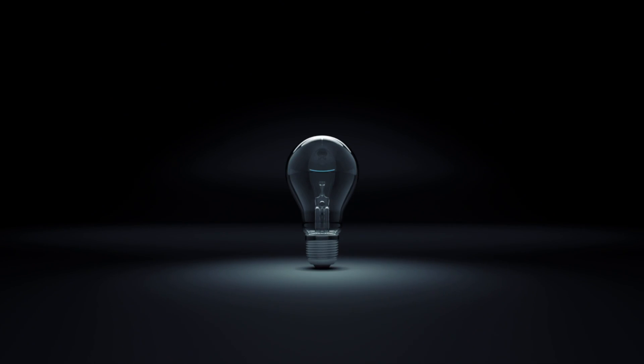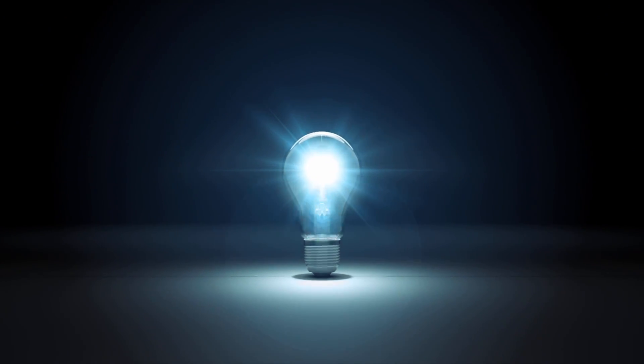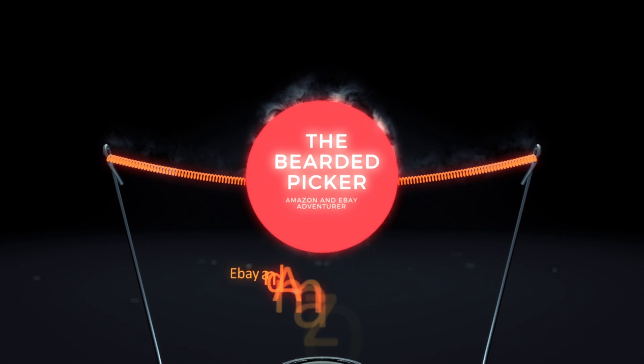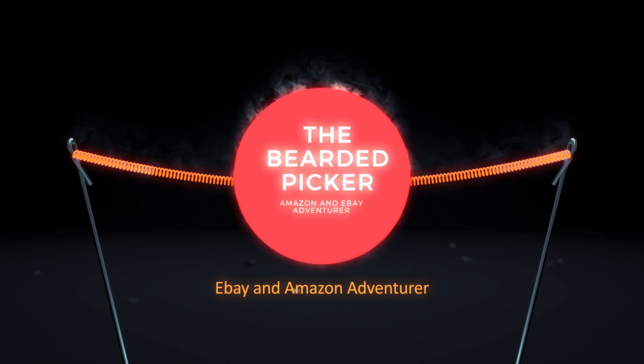All right friends, subscribe news changers, what's up? Welcome to Bearded Picker Presents: Let's Ship Amazon. I talk about all the time how much I'm doing FBM and how easy the shipping is — I think it's easier than eBay shipping even if you're using Pirate Ship.